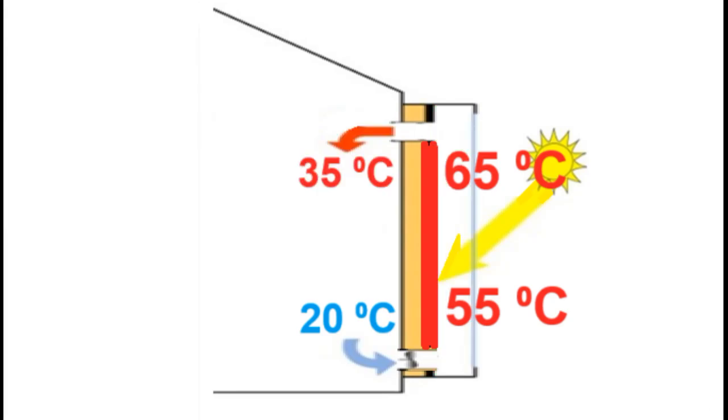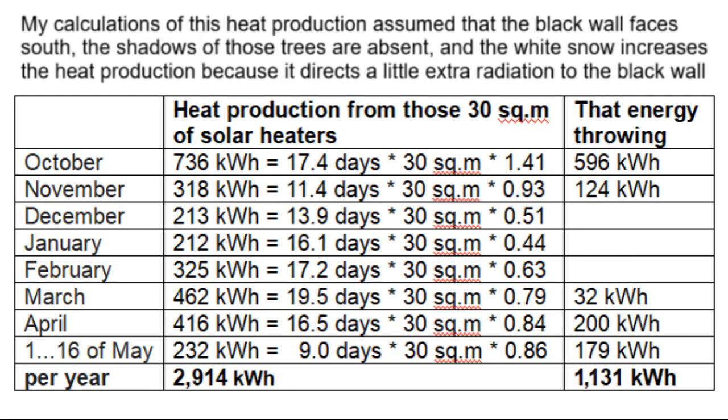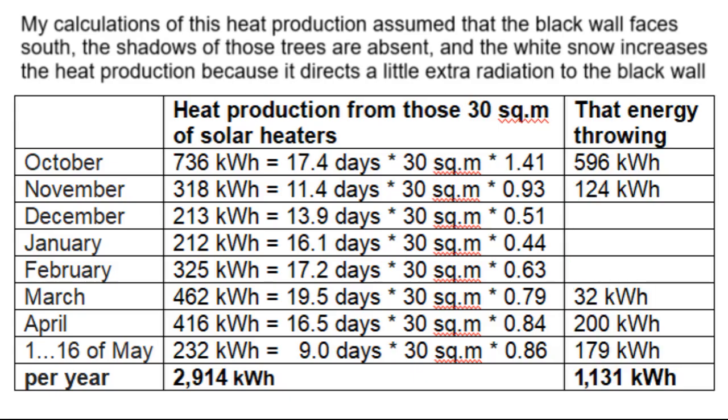But unfortunately this hot air will often overheat the room above 25 degrees, and therefore the thermal energy will be thrown out by opening windows or turning off those solar heater fans. This is my estimate of the amount of energy wasted — about half of this energy will heat the room and the other half will be thrown away, which significantly worsens the payback period.